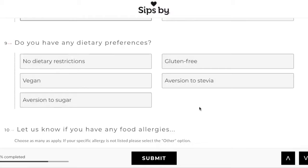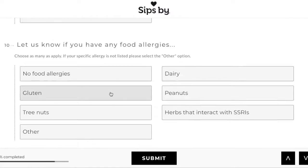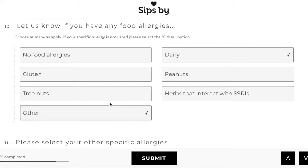This is what I really appreciated for multiple reasons. So I put vegan, of course. I'm not averse to sugar or stevia, but I know some people do have issues, and I know gluten-free matters to some as well. So I really like that they included this. I want to stop here for a second because I really appreciate that they have this option for herbs that interact with SSRIs. If you take those, there are a lot that do interact with it, so I think that's really inclusive of them.